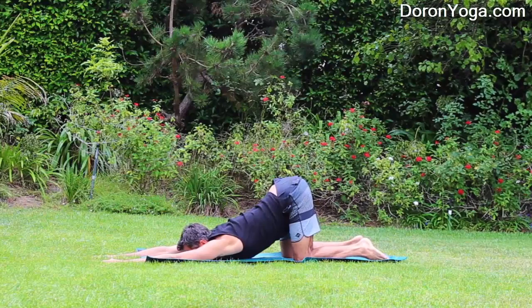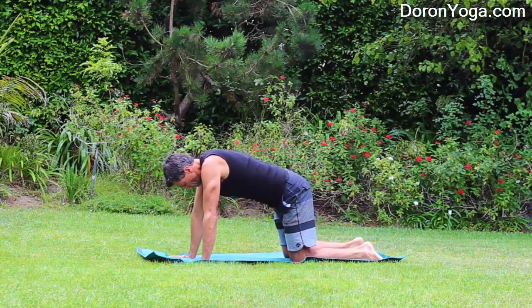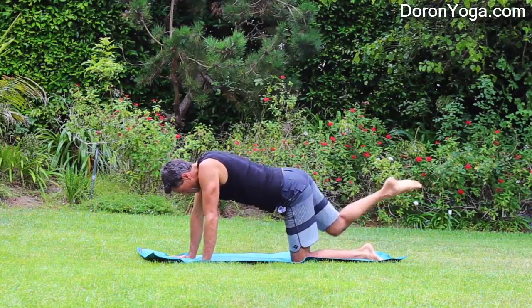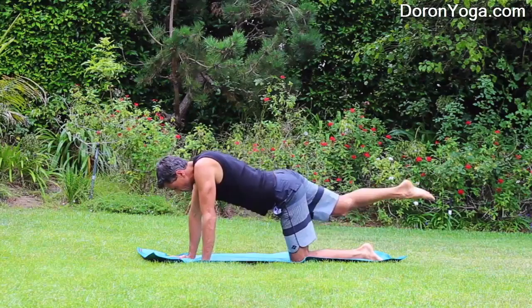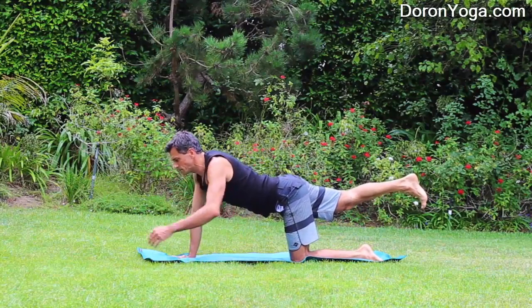Come to neutral, walk the hands forward for Downward Puppy — really surrender the head down, chin down, chest maybe even down. And walk the hands back. Coming again to the hands and knees, right leg up. Just bring the knee to the nose — we'll do this a few times, warming up the core and the hips.